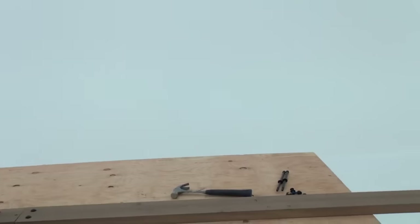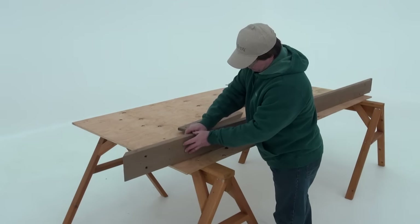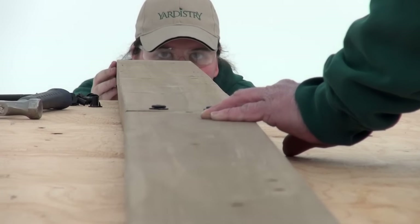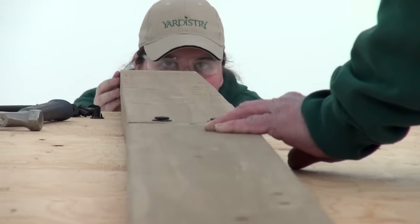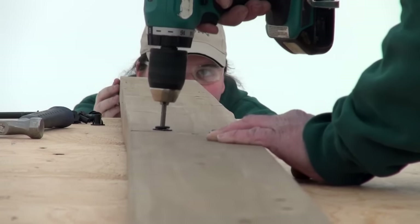Working on a flat, solid and raised surface such as a table or sawhorse will help with the alignment of the beams. In part one, have one person look down the beam assembly to ensure it is straight while another person tightens the wafer bolts securing the assembly.